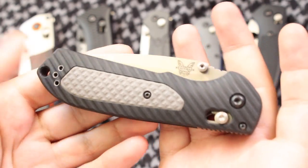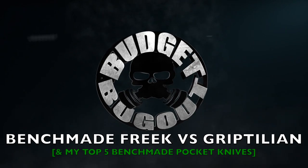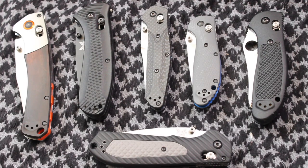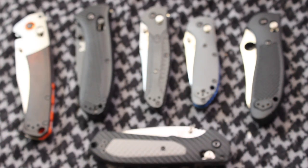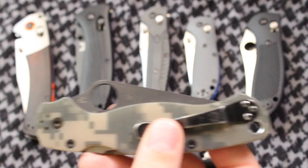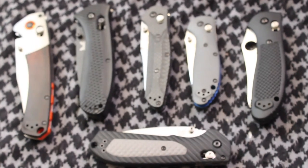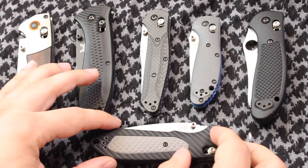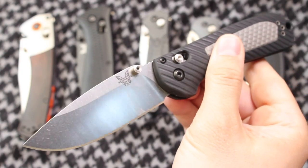First off, let's talk about the Griptilian. If you're a knife enthusiast, there are a few rules. One of those rules is that you need to have a Swiss Army knife. You also need to have a tactical knife, one of those classic knives with a nail flick, a Spyderco knife or a couple of Spyderco knives, and flipper knives. So now that I think about it, there's actually a lot of rules when it comes to being in the knife community. But one of the other rules, if you're a knife enthusiast, is that you need to have a Benchmade knife.